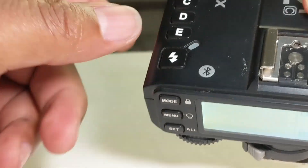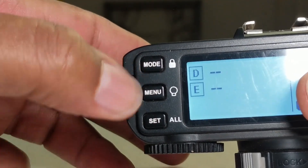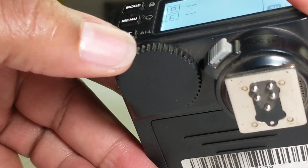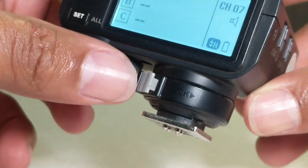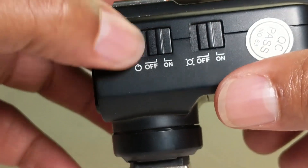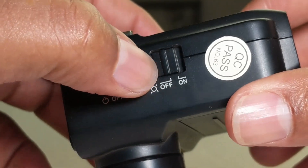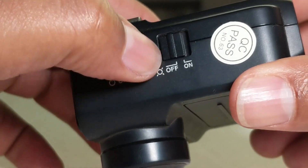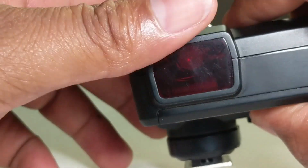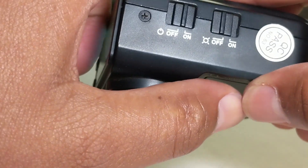Here we have a Bluetooth icon, which means this trigger has Bluetooth capabilities. Here we have the mode button, menu button, and set button. Down here we have the scroll wheel. This is the rocking mechanism. Here we have on and off. This is the focus assist beam — it helps your camera find a subject in the dark by projecting a beam from this area and directing that beam of light to your subject.